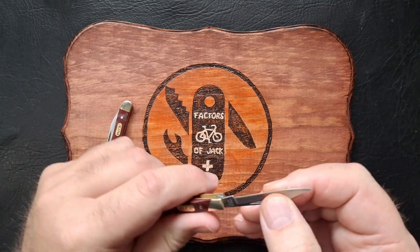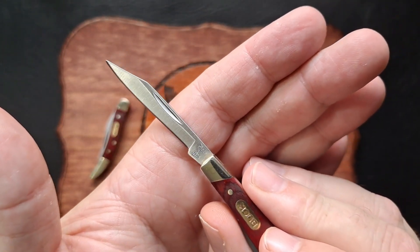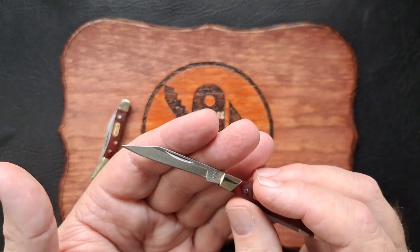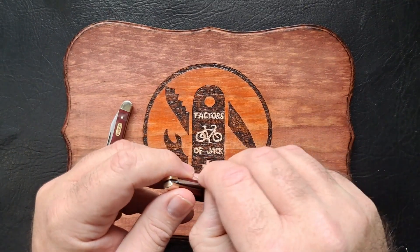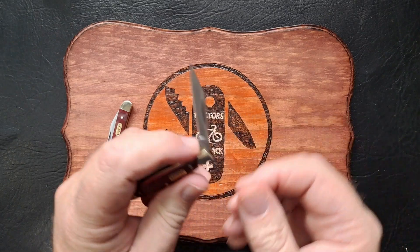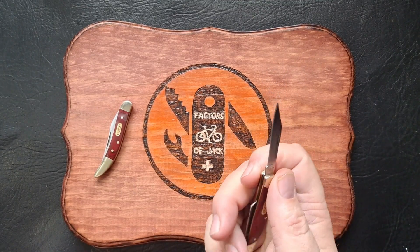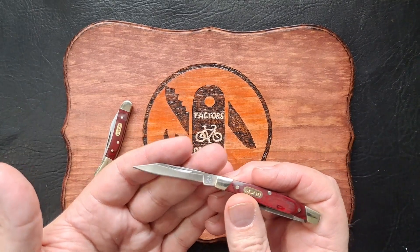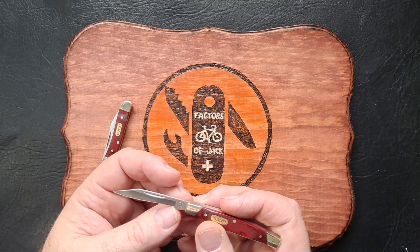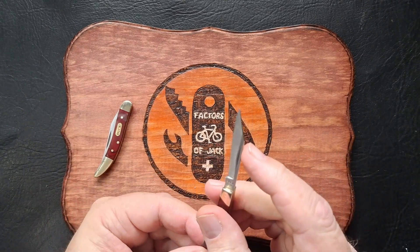Let's pull out the blade — nice little clip point, again hollow ground. You've got Buck 375 right there, the date code, nothing on this side. The blade edge grind is not bad at all, and this one is pretty snappy — I'd give that maybe a 4, and it really does snap open. Not super strong back springs, but not too bad. The clip point blade is only 2 inches overall length, with about 1 and 3 quarters of an inch of cutting edge. Nice little blade — I like that one.